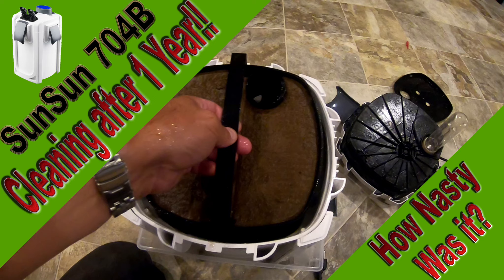Welcome to Bassman Strikes. Today we're going to do something a little bit different — a canister filter cleaning after one year. Stay tuned to see how gross it really is.